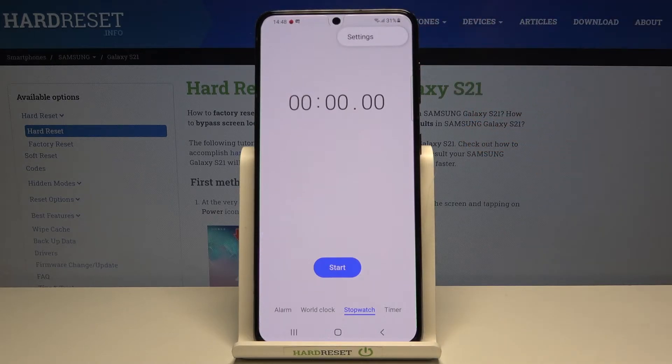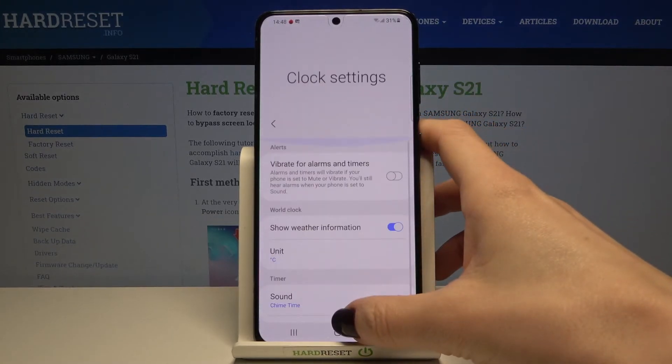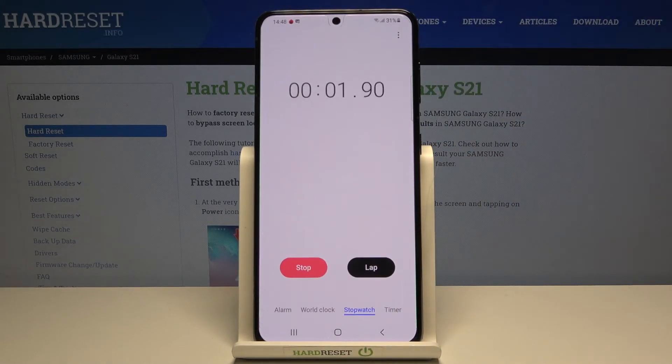If you tap on the More icon you can go to Settings, and here you can pick the sound for your alert and so on — you can customize the clock settings. But let me go back, and this is how the stopwatch works.